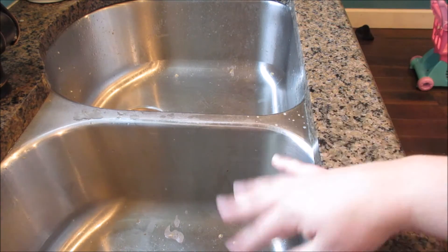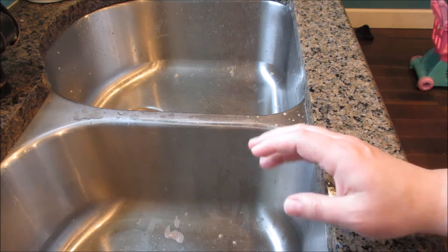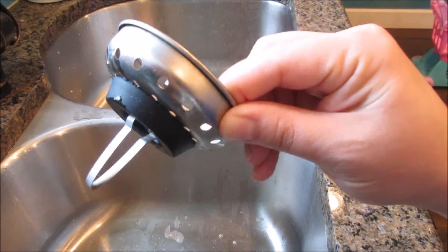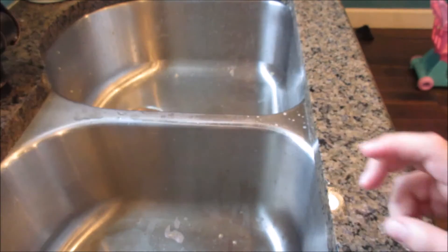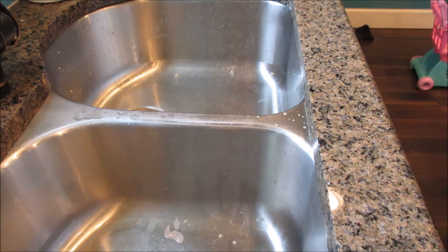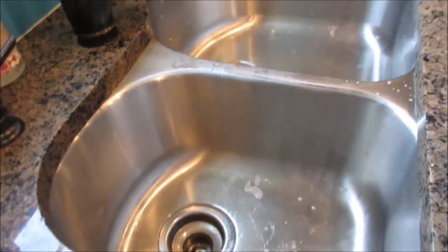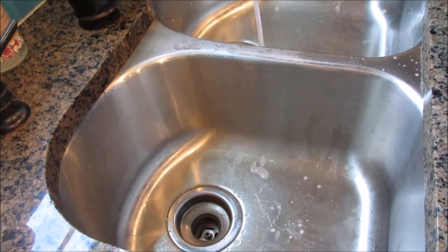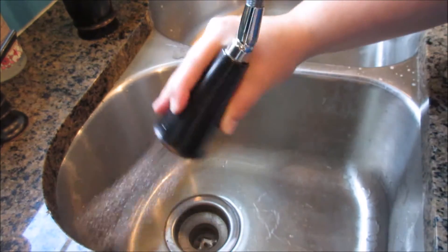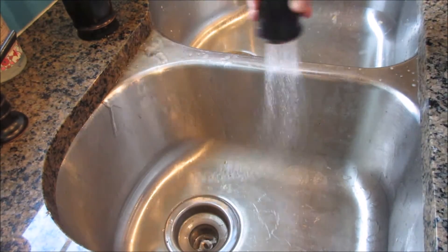So I'm going to go ahead and get started. There is a little bit of food in here. I have already cleaned my little thingies — I usually put these in the dishwasher when I'm cleaning my sink just so I can get that done. I'm just going to rinse any food particles down the drain. Got the big pieces out.